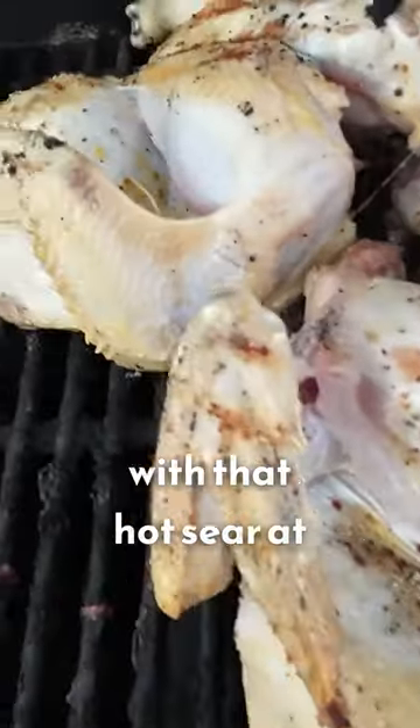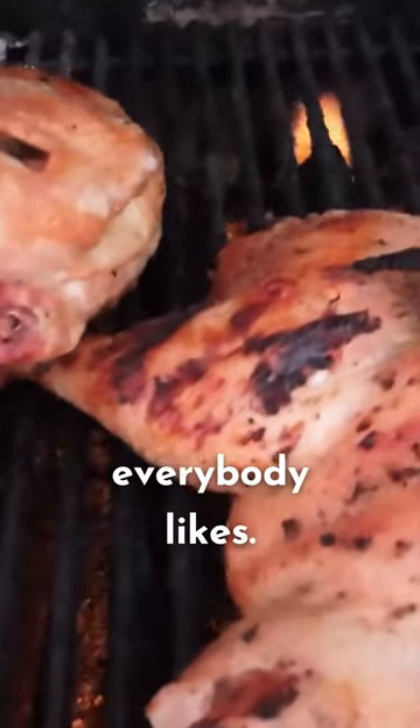All that juice gets sealed in with that hot sear at the beginning. All of my kids like it, which is a huge deal. It's hard to find meals that everybody likes.